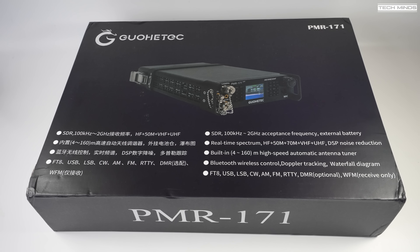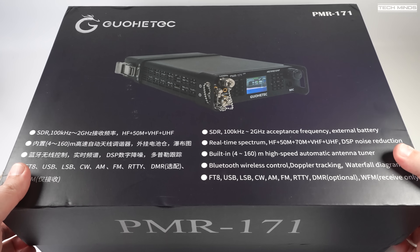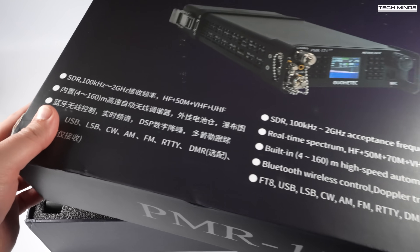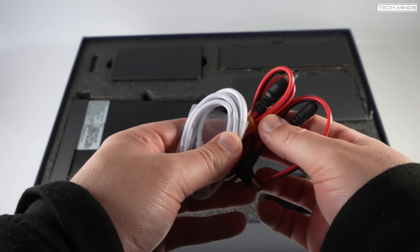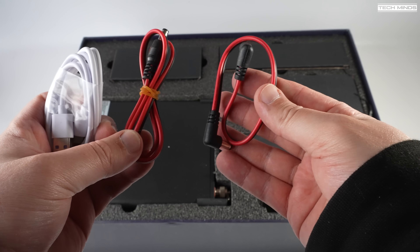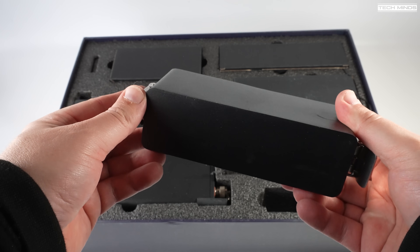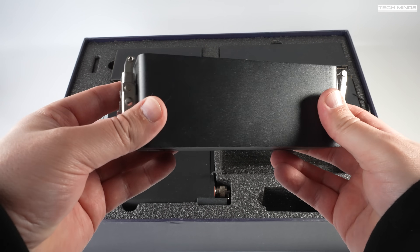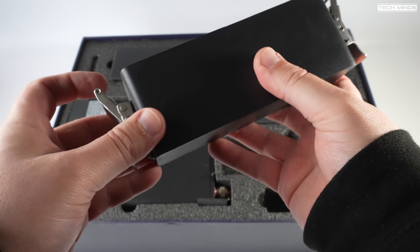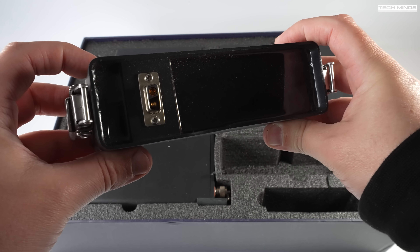First impressions when opening the delivery box revealed a rather large color-printed packaging, which was quite pleasant to see as opposed to a plain cardboard box. Inside, each component has its own box compartment. The first box contains a DC power cable and a USB-C cable. The second box, which is rather heavy, contains a heavy-duty rechargeable battery — a 5A battery at 14.2 volts — with two sturdy clips on either side that attach directly to the case of the radio.